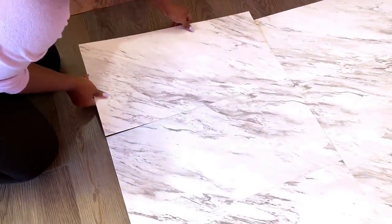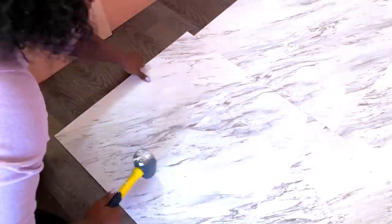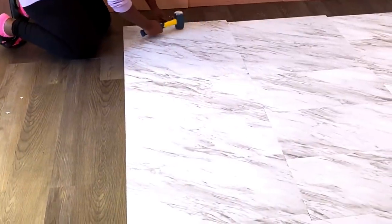It is always better to start in the middle and then you leave the sides and edges for last.